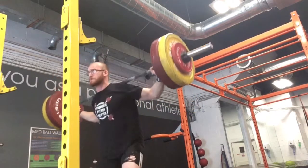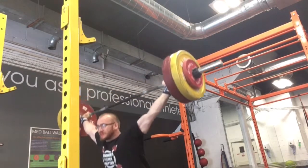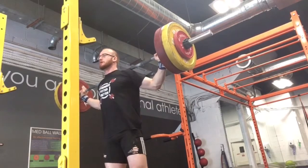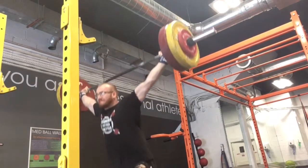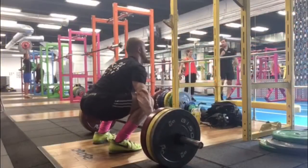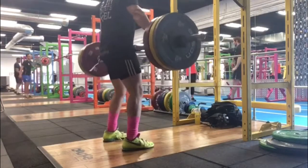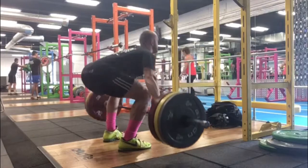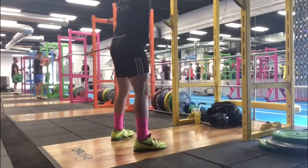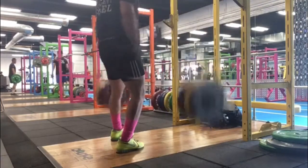Tuesday, snatch balance at 105. These felt terrible — everything felt really unstable at the bottom. Just doing a couple of triples, still trying to build as much time as possible in the bottom position. And then we've got snatch, below hang snatch, overhead squat. This is one of the sets I did at 110. There's a couple — I just picked one. I don't know if this is the best one or not, it's alright.